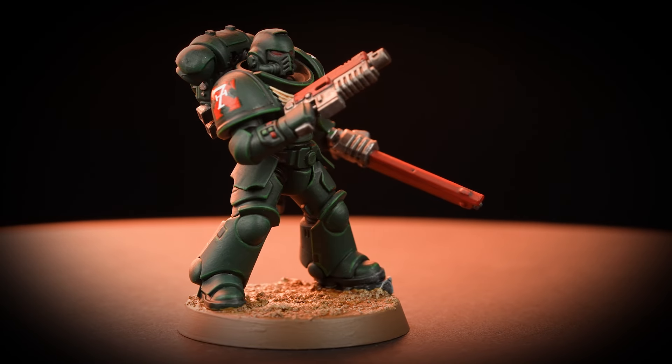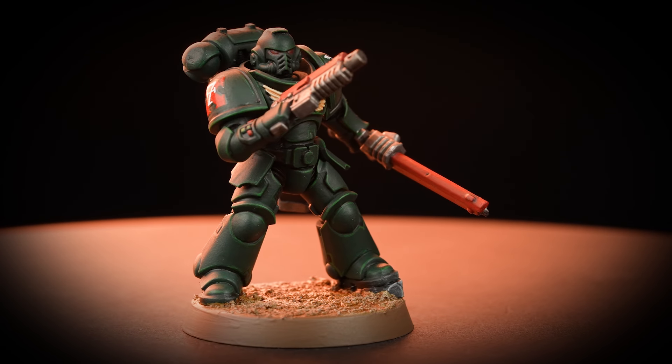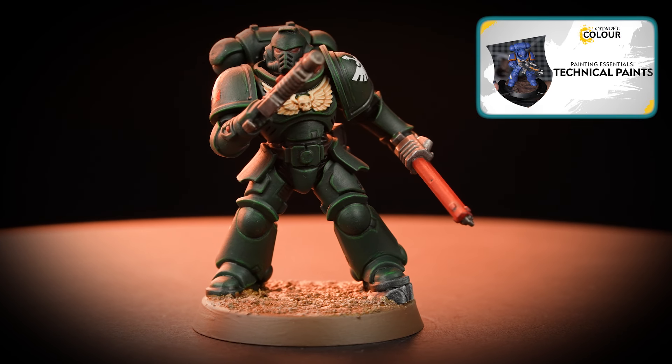And now your Assault Intercessor is finished, ready to charge onto the battlefield and cut through the enemy. You can see that our model is based using Armageddon Dust, and if you'd like to learn more about basing, you can check out our video about it.